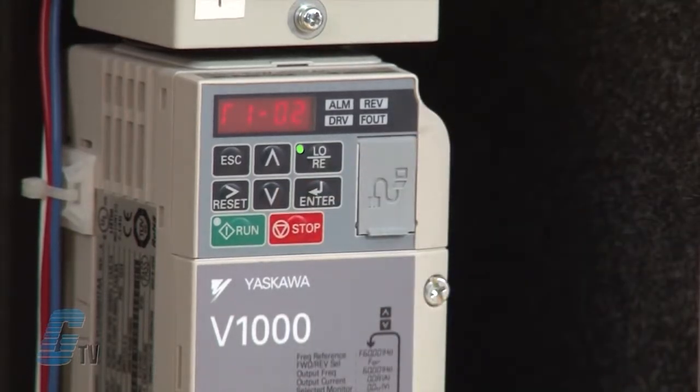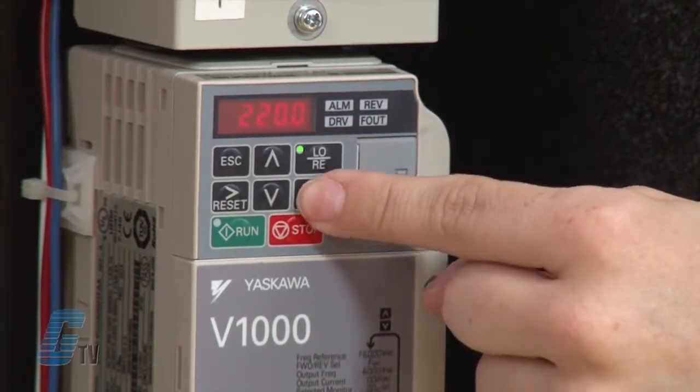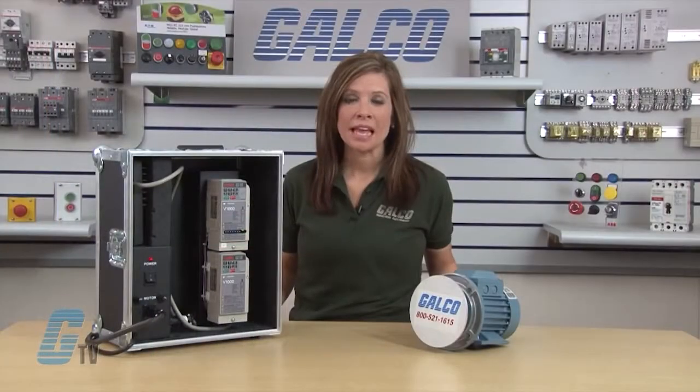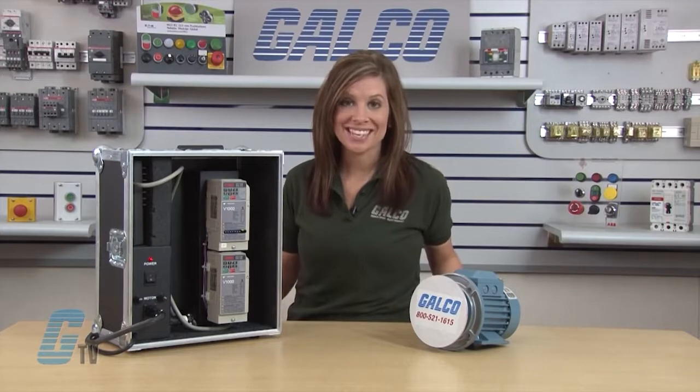Now I'll push the arrow key up to T1-03 to set the motor rated voltage. I will hit enter and change the setting to 230 volts. If I were to do a stationary tune, then T1-03 would not show up as an option.